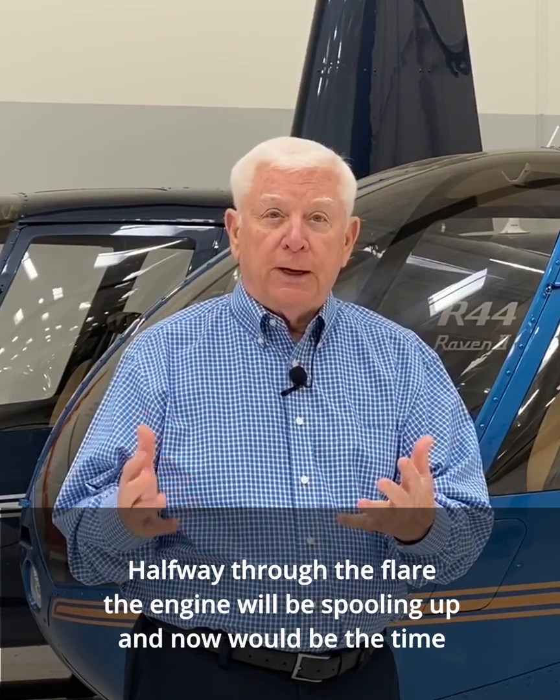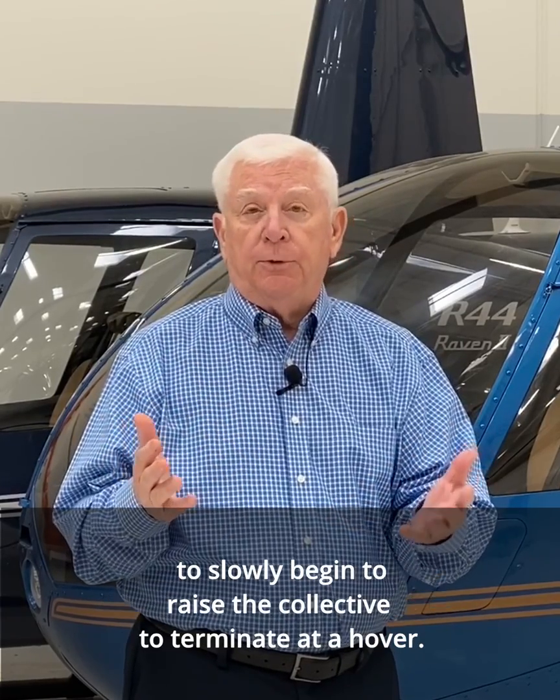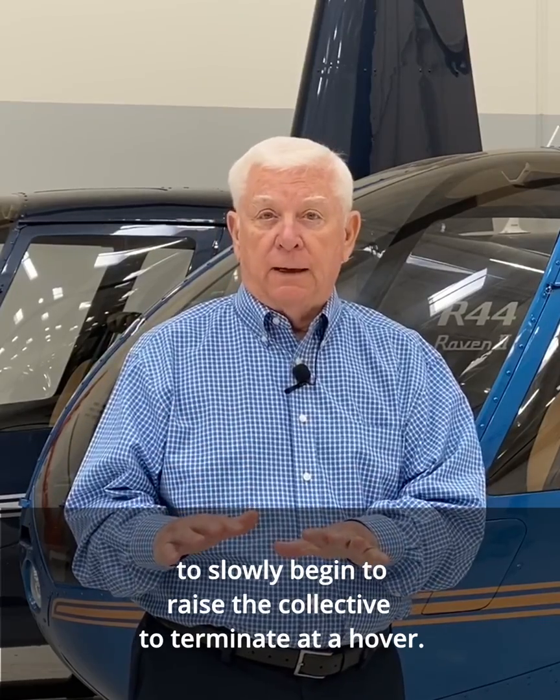Halfway through the flare, the engine will be spooling up, and now would be the time to slowly begin to raise the collective to terminate at a hover.